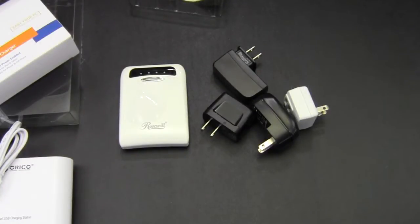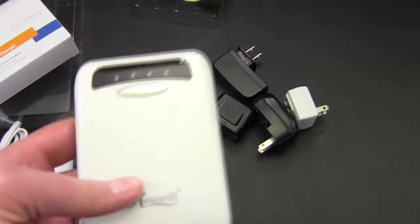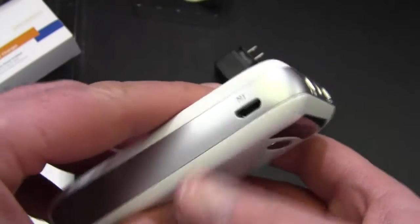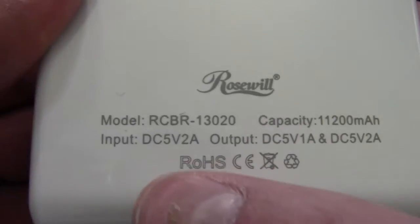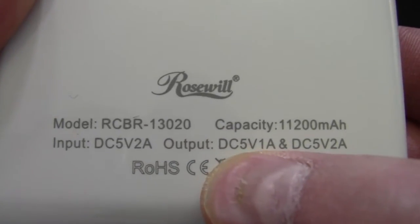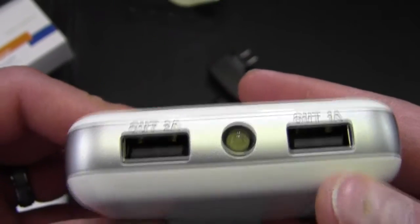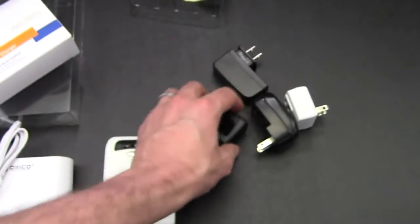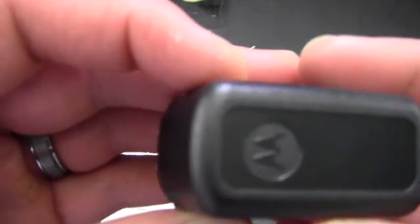I've gone around my home and picked up some varying USB charging devices for different things like cell phones. For example, this one is one of those external battery packs — you get an output of 2 amps and 1 amp, so this is a 3-amp device. You can actually charge a tablet and a cell phone at the same time with this particular one.